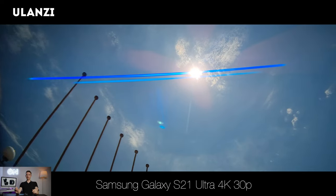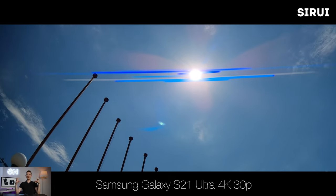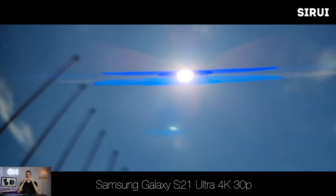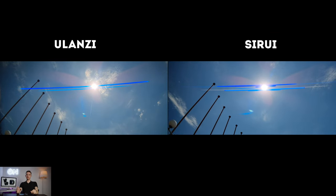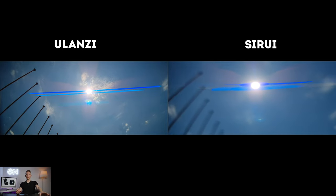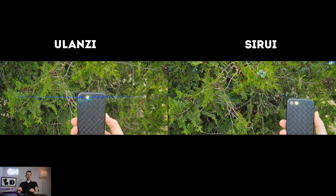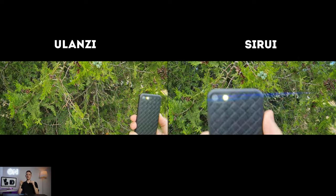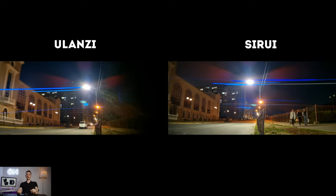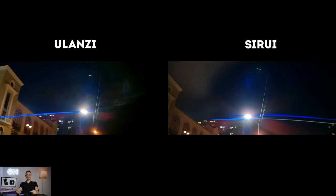Anamorphic flares: we all know that anamorphic lenses produce bluish, cyan-ish flares — pretty long ones. But these lenses are pretty stiff and hard in terms of flaring. They have pretty harsh flares, and Surrey is also very sharp and much more saturated. I don't really like either, but you can decide by yourself which one you like best.